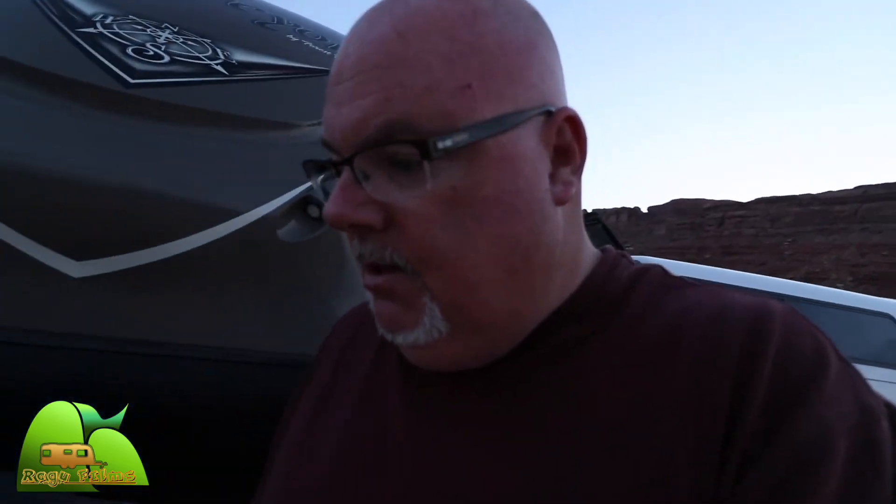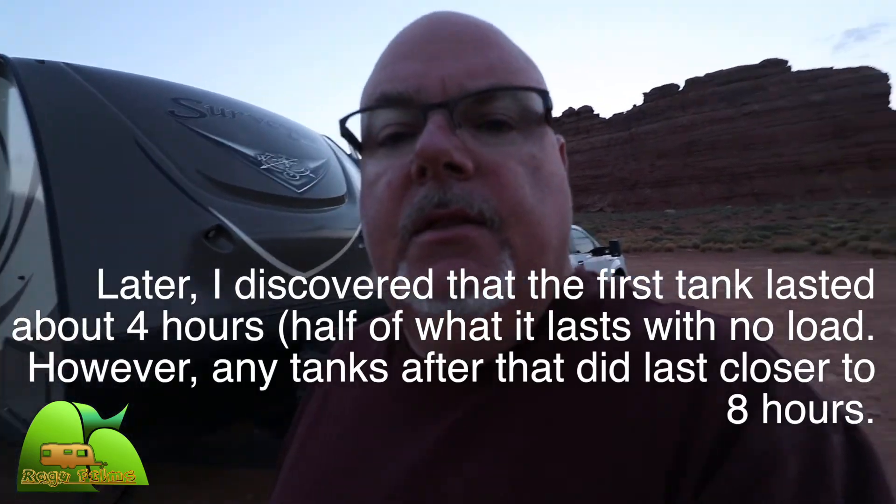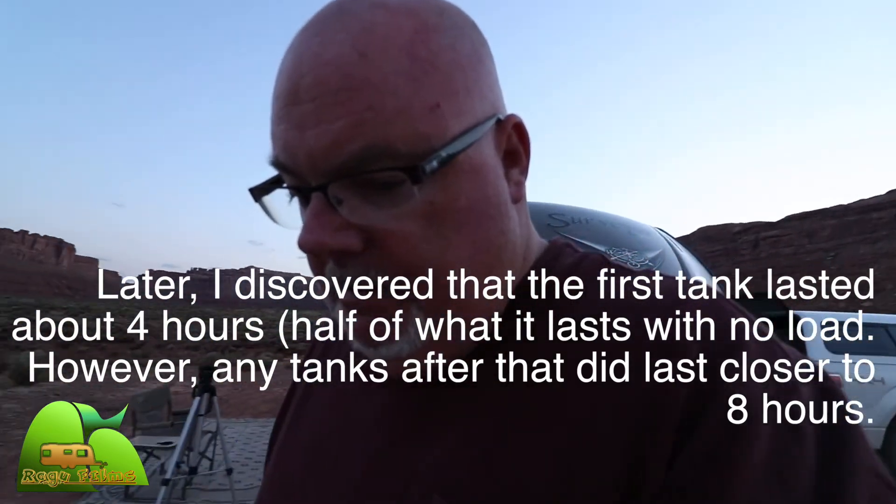We had to fill it up once, and I think it took almost three gallons to get through the night — which is not bad. We were all very comfortable this morning. It's supposed to be about 70 degrees out.